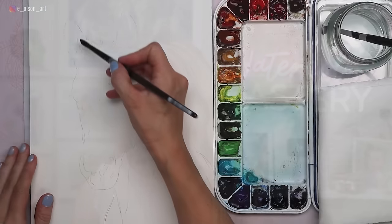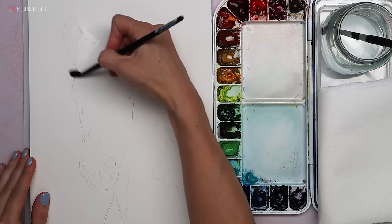My reference image is free on Pixabay — I'll leave a link in the description if you'd like to check that out and try this painting yourself. As you'll see, I like to use a blend of wet-on-wet and wet-on-dry for my animal paintings. I almost always start with wet-on-wet, blocking in large shapes with light washes of color.